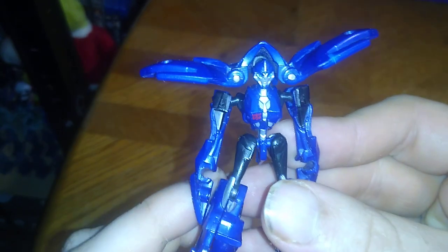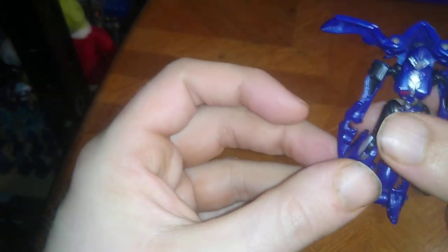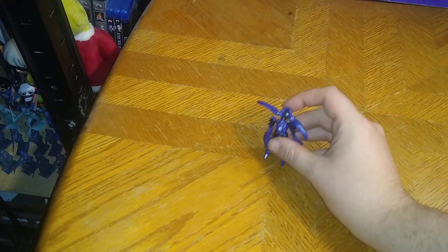To get a good look at her paint sculpt, we're going to flick on the flashlight. Really well painted, really well sculpted. I love this little Legends figure. Definitely going to have a part in my collection, for sure. I wish she was tighter in her bike mode part of her legs, but otherwise she's a good-looking figure.